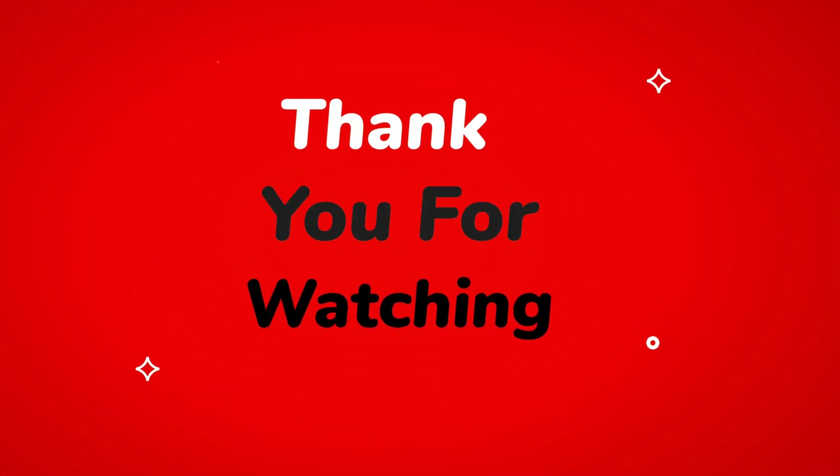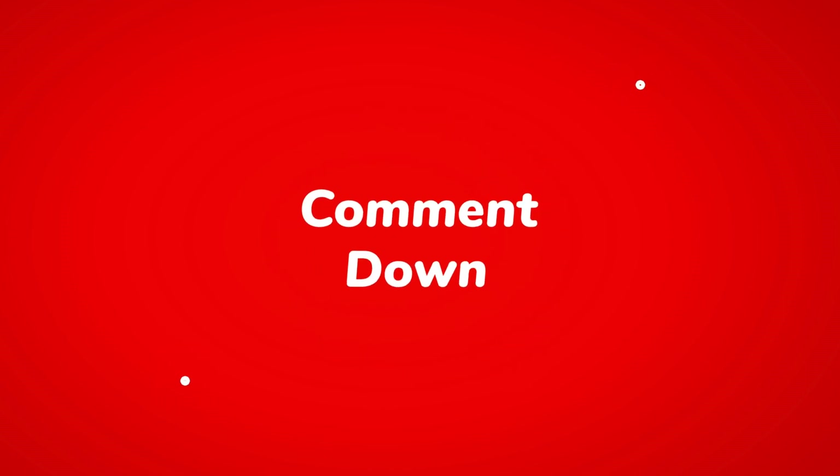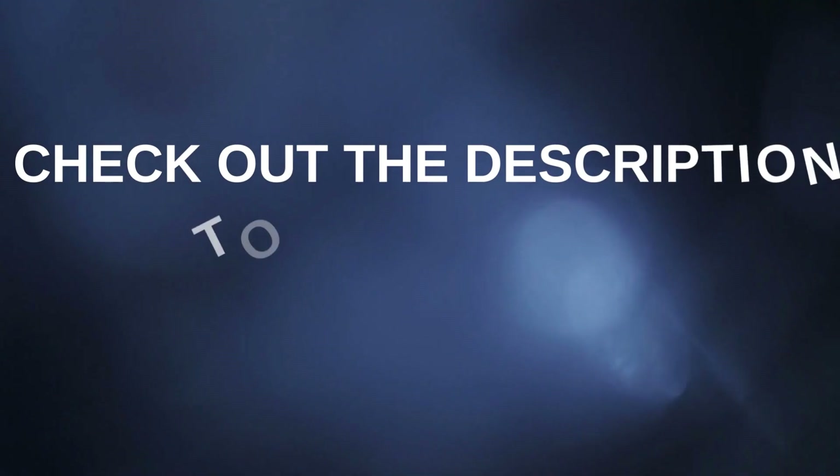Thank you for watching this video. If you find this video useful, please click the subscribe button, bell icon, and comment below. Check out the description to find the product links.